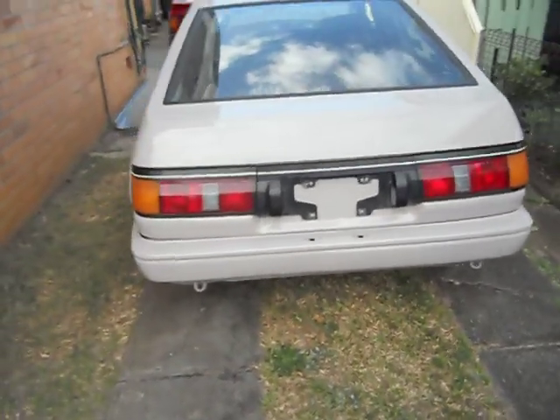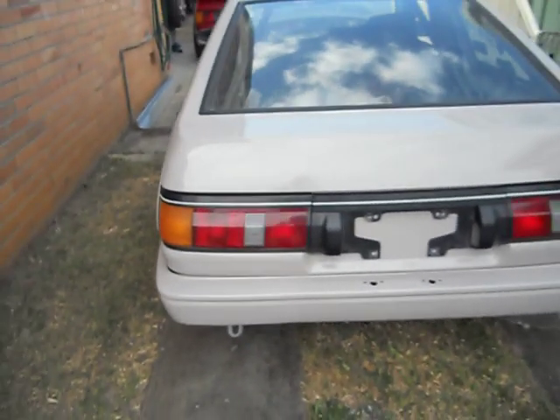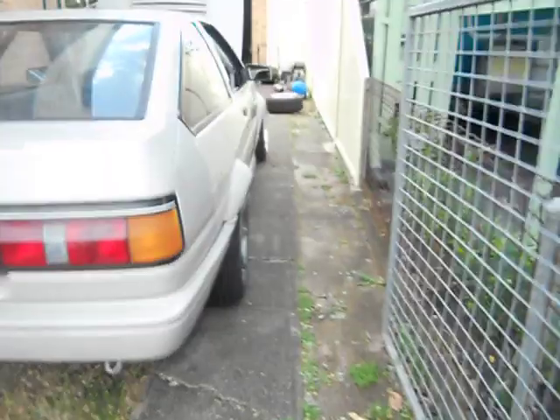This thing — I built this engine a couple of years ago. It's a 4AGE, it was supercharged, now we've sort of turbocharged it. Got the custom flares on it, got a decent turbo on it, custom built turbo manifold, custom built inlet manifold.